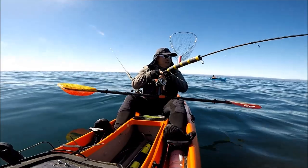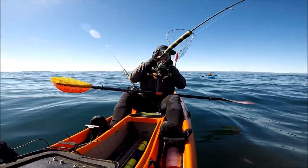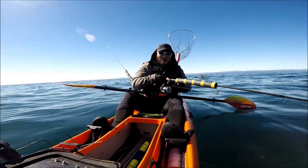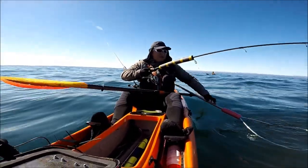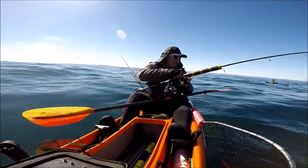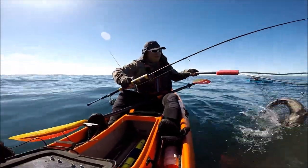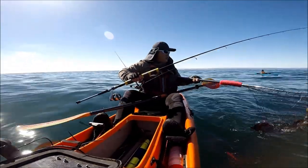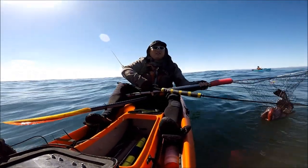I'm not sure if this is a keeper though — but fighting a fish with a spinning rod is fun. It's a keeper! Woohoo! Skunk's off! About 28 inches. I'll take it. It's not a 30-plus but I'll take it — perfect size.